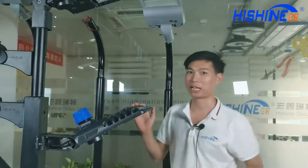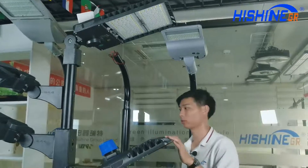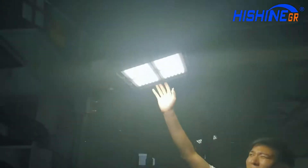Let's look at the light effect. The light is very beautiful, you can look at it. Tonight we have installed a photosensor. With the photosensor, we can adjust the light effect as per your requirement.